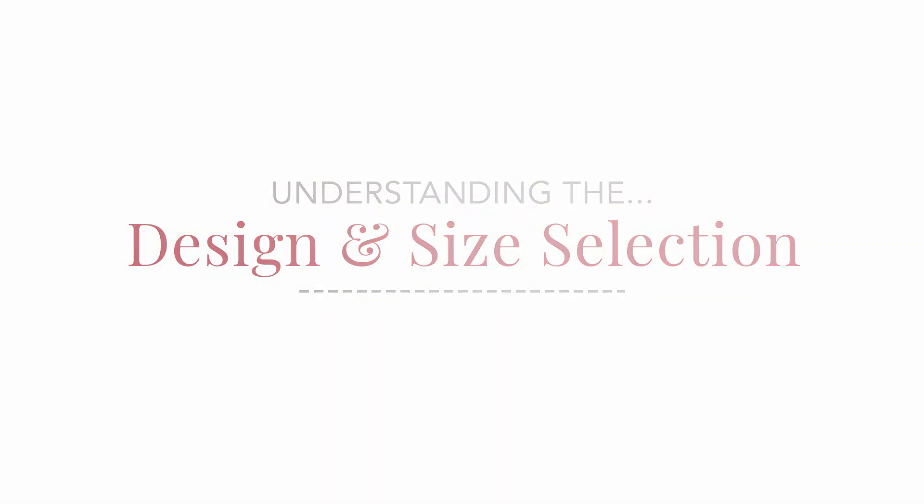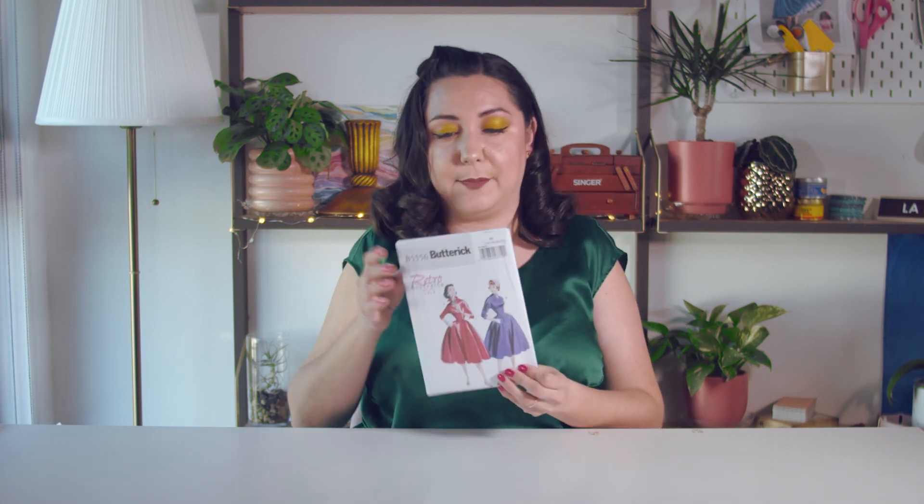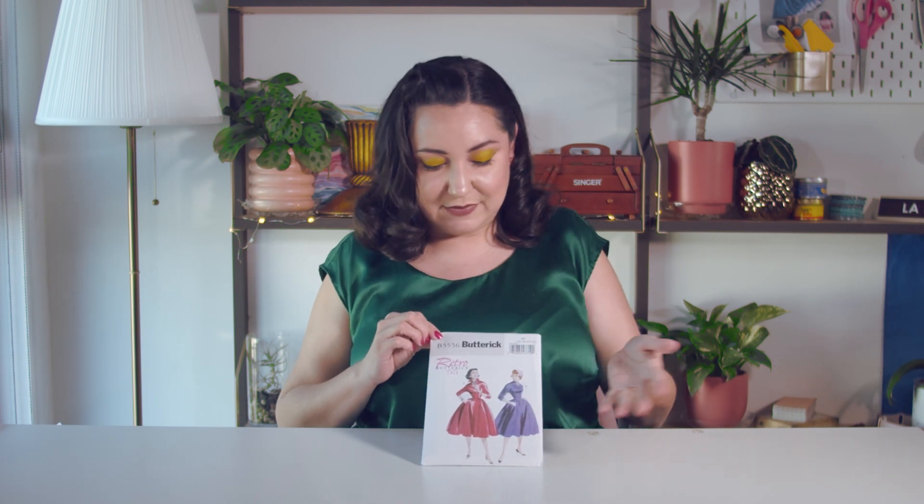As you're getting started, the first thing you want to pay attention to is the design as well as the sizing of that specific design. The pattern we're using as our example is Butterick 5556. The specific pattern doesn't matter, but we'll walk over the front and back of the envelope. The front illustration — here it's a 1950s style with a very full skirt — gives you a lot of clues about what's needed for this design and what it's generally intended to look like, including the fit of the garment.